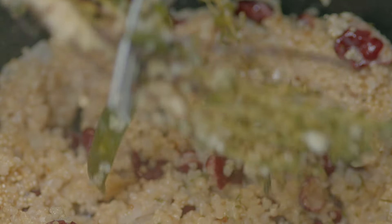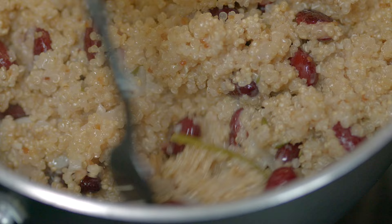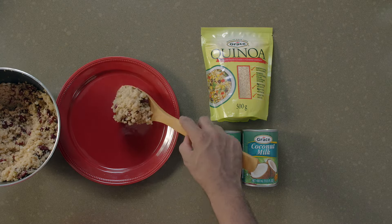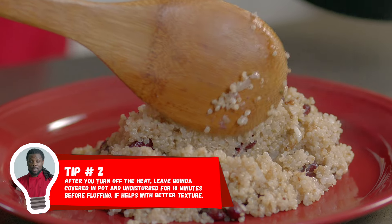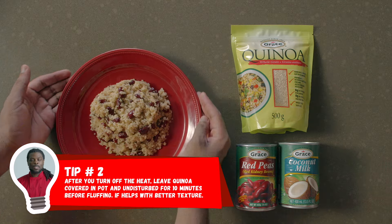Finally, fluff with a fork and serve your quinoa and peas. But here's another pro tip: after you turn off the heat, leave the quinoa covered in the pot for 10 minutes before fluffing. This helps with better texture.